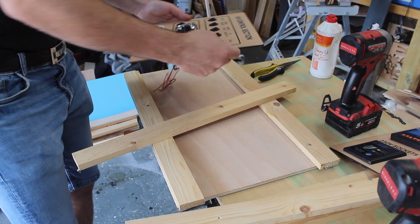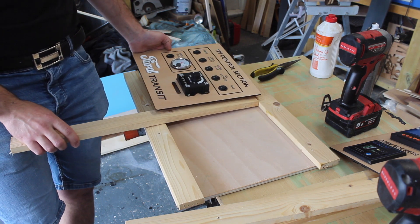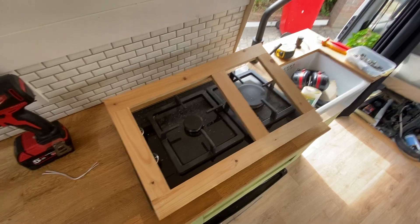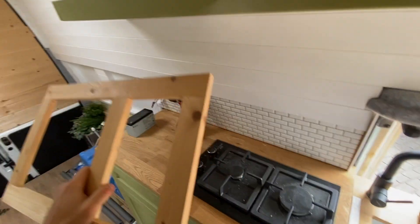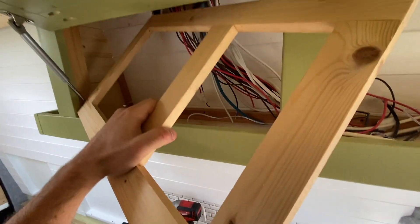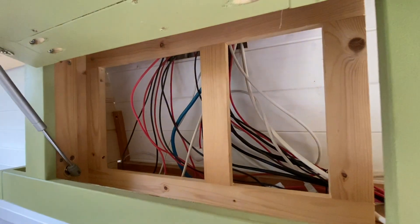I need something to mount these control panels to, so I'm just going to make a frame for this to screw to. This is a frame that's going to go inside this cupboard, but it doesn't fit made up — so I'm going to have to assemble it inside the cupboard. Our framework is now fixed inside the cupboard.